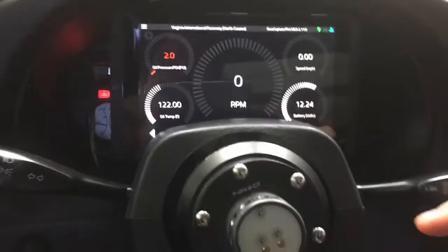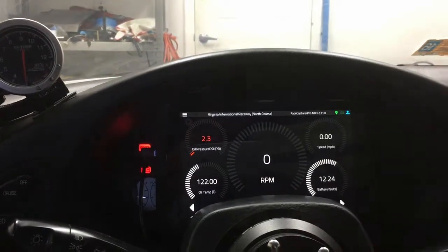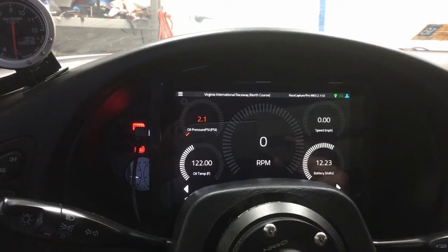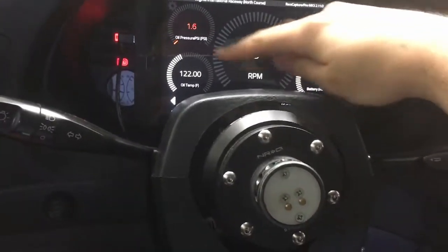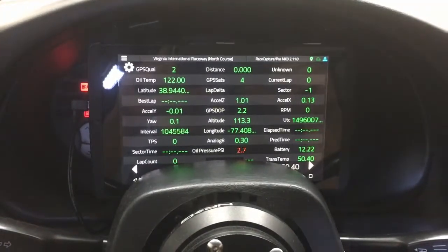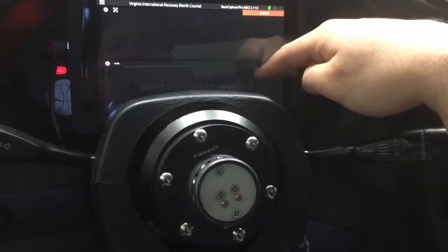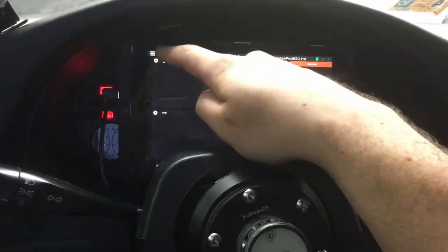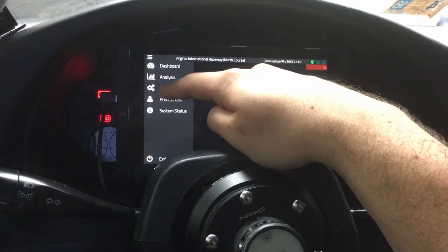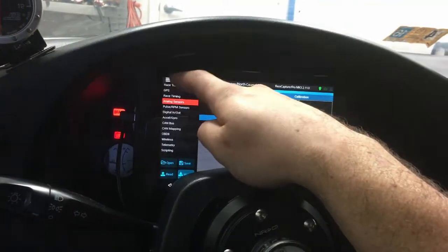Automation is huge to a single-crew race car driver. The dash display has all the key information I need — these are all customizable; I only have these five because they're key for my dash cluster: oil pressure, oil temp, RPM, speed, battery. I can use either display for diagnostic troubleshooting of the RaceCapture and the car, because it can show me all the data. I can also use both displays for analysis or go to the setup of the RaceCapture device itself to program analog sensors and things like that.